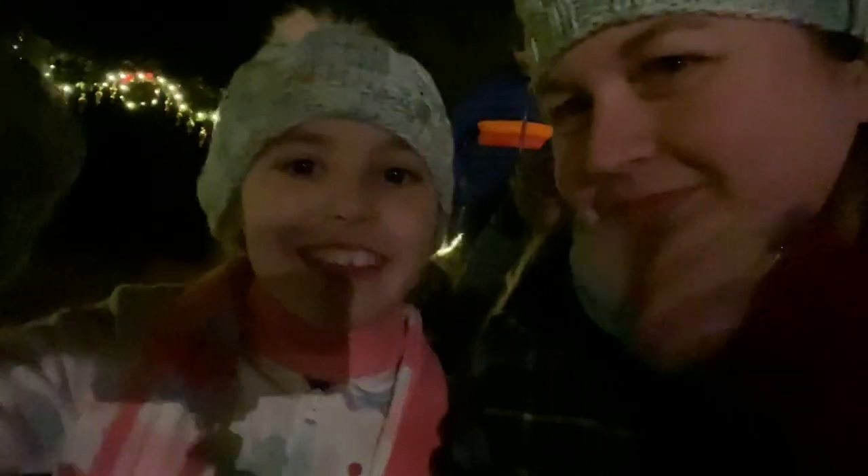We waited a long time! I'll move my hair so it doesn't blow everywhere. You've got your gloves — keep them on tight so they don't fly off. I better get our tickets. Here are our tickets — ta-da!